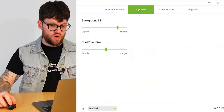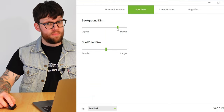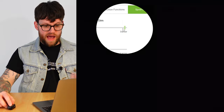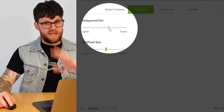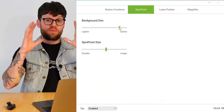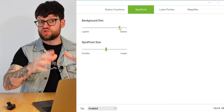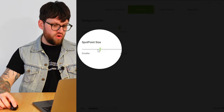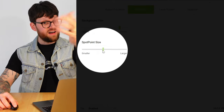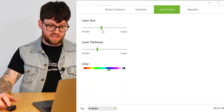Coming over to Spotlight, we've got background dim and spot point size. As you saw, when I had the spotlight presenter out, it was dark around the edge and bright where the spotlight was. You can click and slide to see how dark or light it can go — I usually have mine at about three-quarters, as it's a nice easy way for people to truly see what you're showcasing, whether in the boardroom, lecture room or online on a Zoom or Google Meet call. You can also change the size of the spot point presenter — real small, or super big — somewhere in the middle works for me, but it's fully customizable.